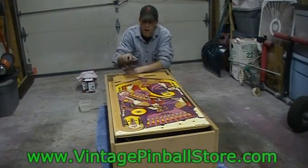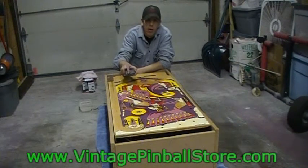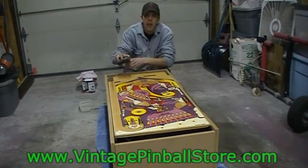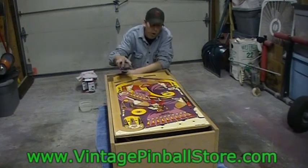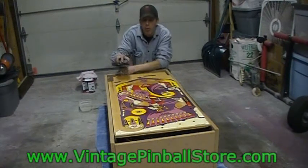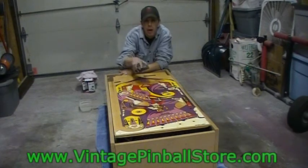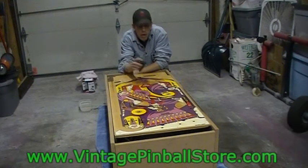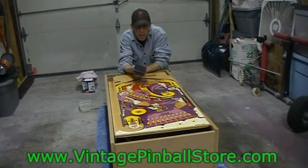I put a dab of dish soap in the water. What the dish soap does is - a lot of times when you're wet sanding it'll be real hard to push the sandpaper, it'll actually feel like it's sticking, and that can wreak havoc on your arm. The dish soap helps to smooth it out so you get a nice smooth sanding.